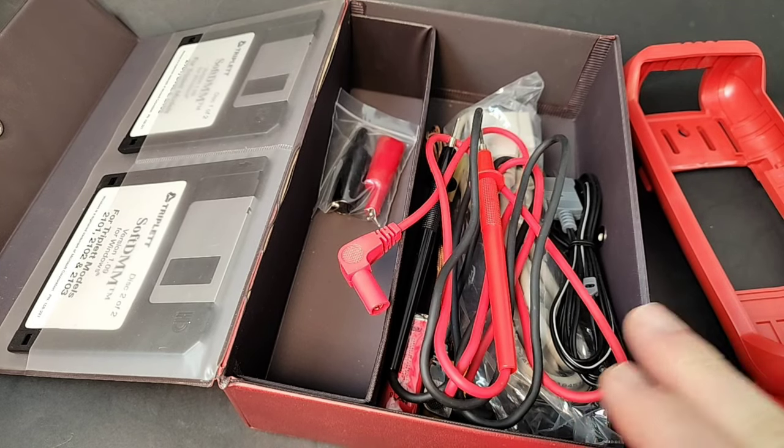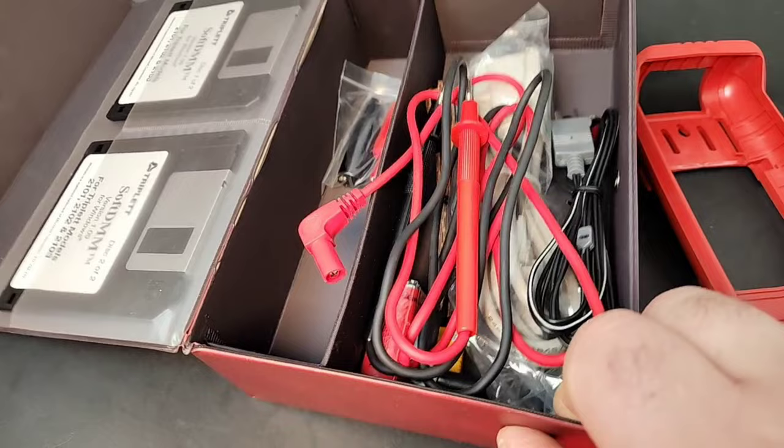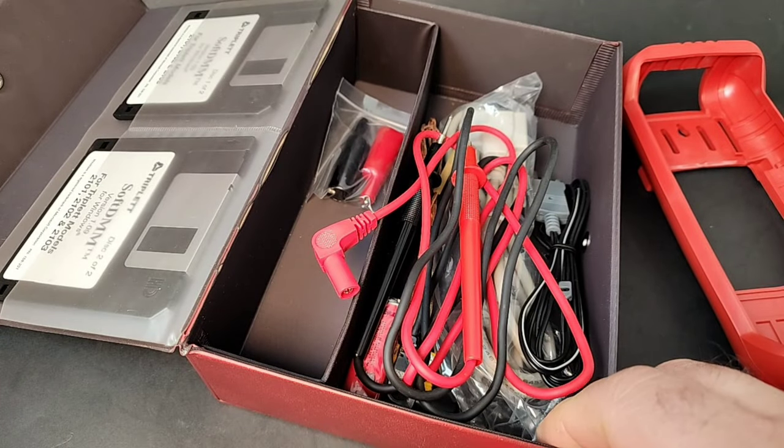No manual in this meter. I don't know if it shipped with one — I'm going to assume it did, but it wasn't in the box. Go figure.